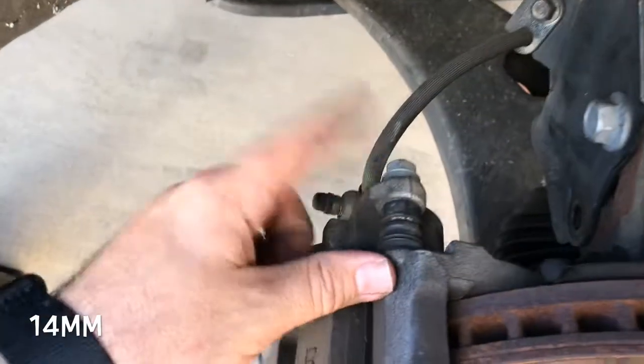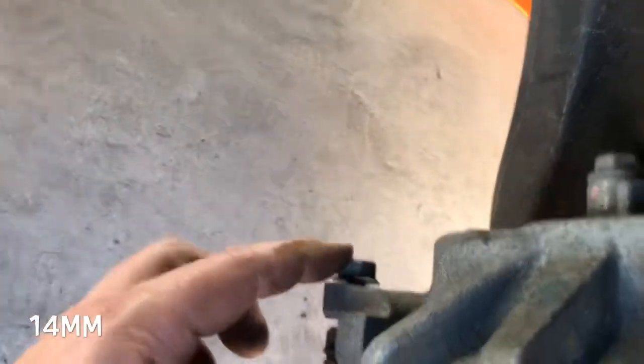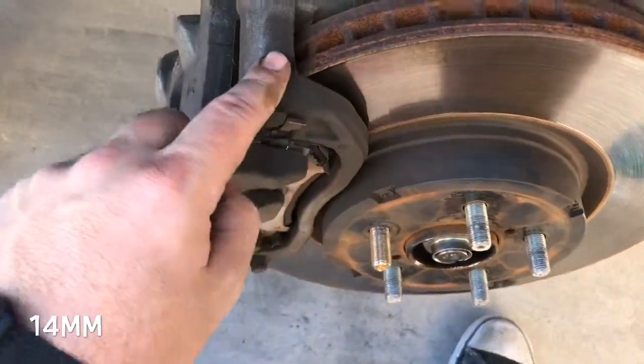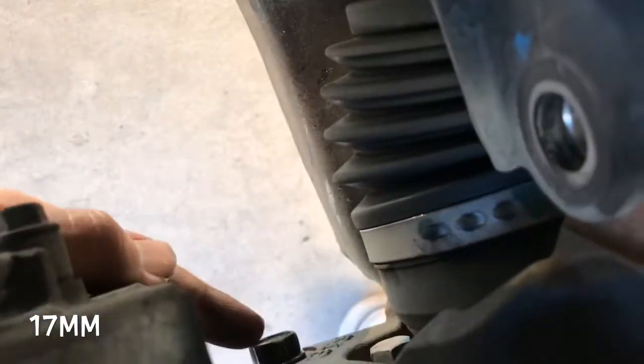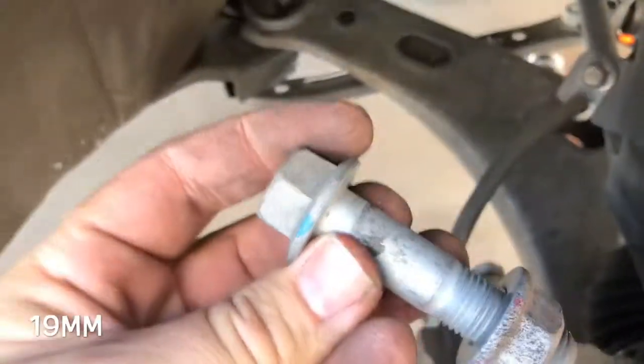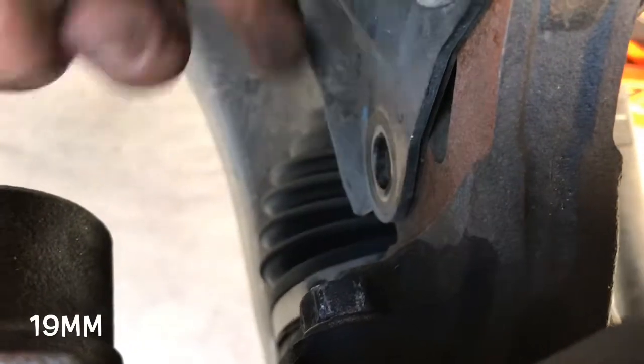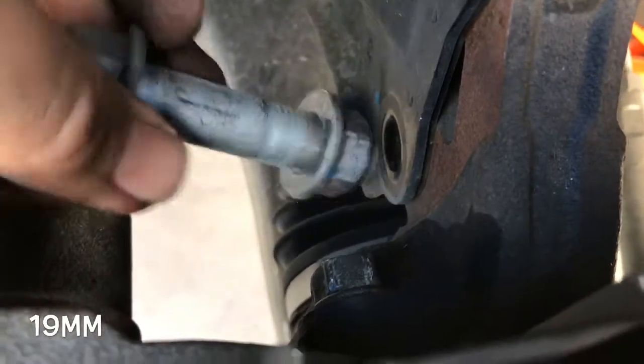Taking off the caliper, taking off this guy here and this guy down here to get your top portion off, and the main bracket will be this guy and that guy. Quick tip: I had to take this bolt out and pull this right here so I can get my socket on this because it was in the way. I took it out just so I can get that guy off.